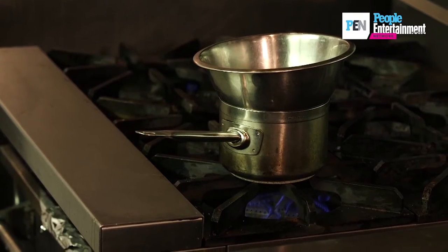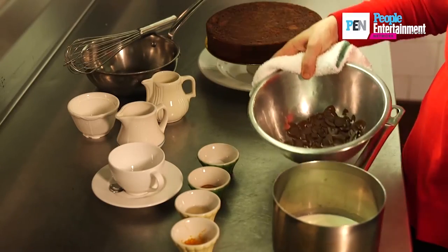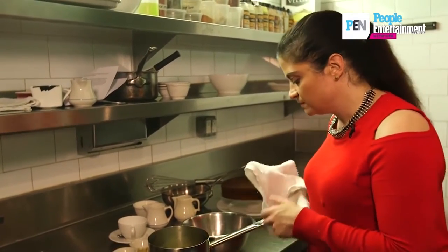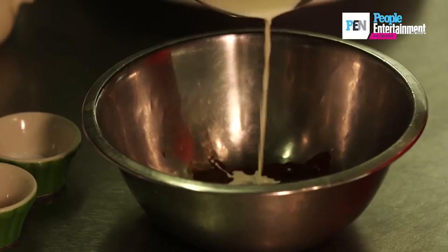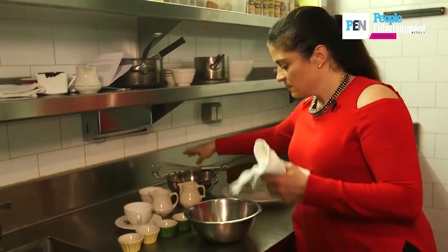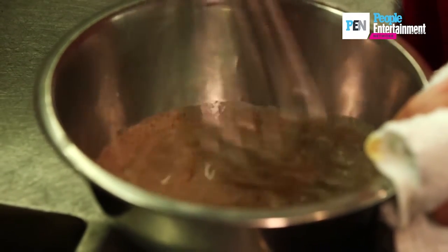You can see that the chocolate is somewhat melted and the cream is steaming hot, so they're both a similar temperature. Now just simply pour the cream over the chocolate, and just gently whisk the two together. And there we have the ganache.